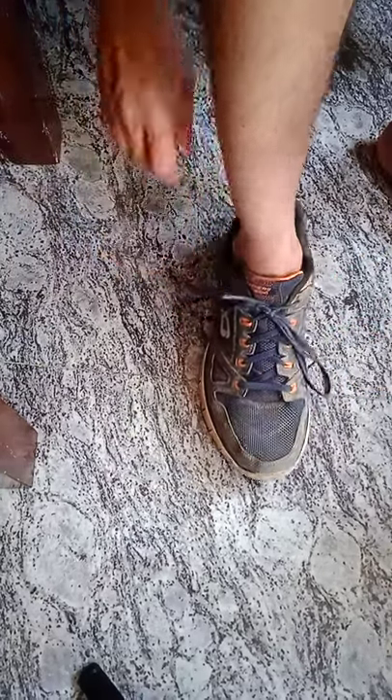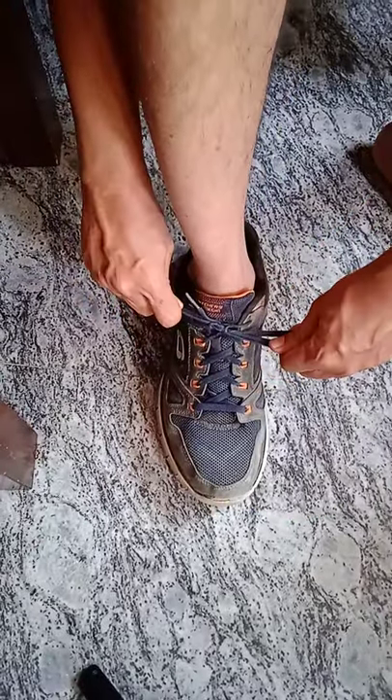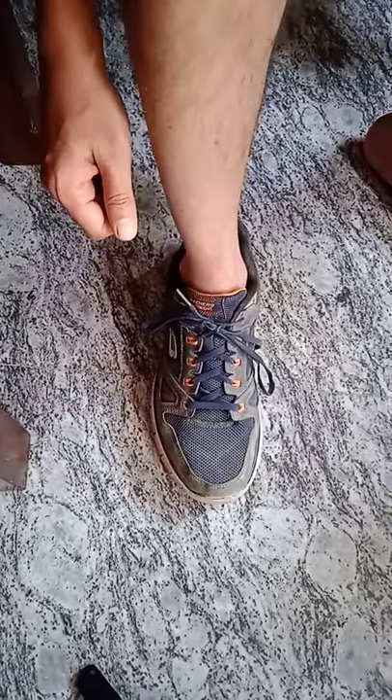This is called the surgeon's knot, and this will stay until you unlock it. Thank you.